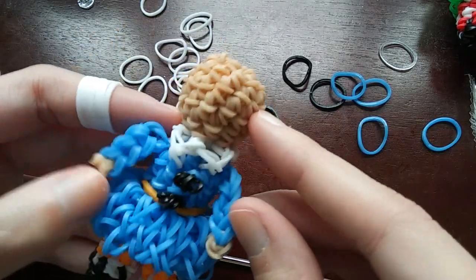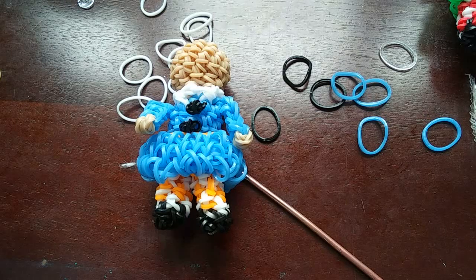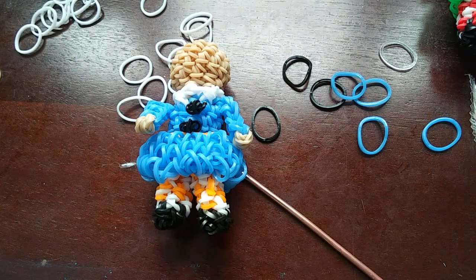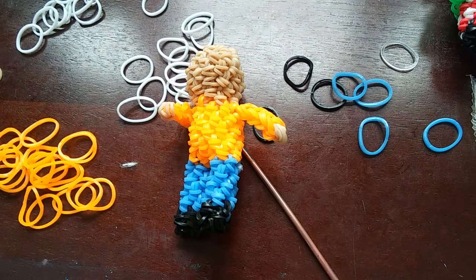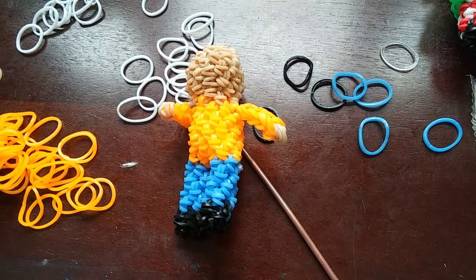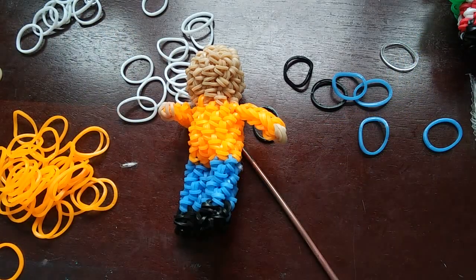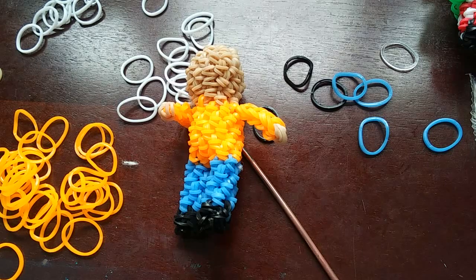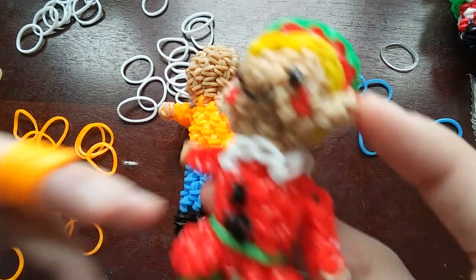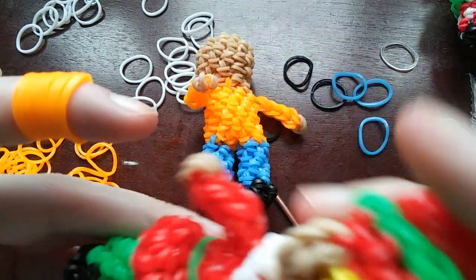That's pretty much it for the girl's body. Now we're going to start doing the boy elf. I also realized I didn't show you guys how to do the shoes, but I'm going to show you how to do the shoes at the end after the hair. The first thing we are going to do for the boy is make these little shirt flaps for him.